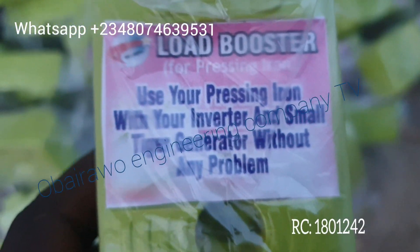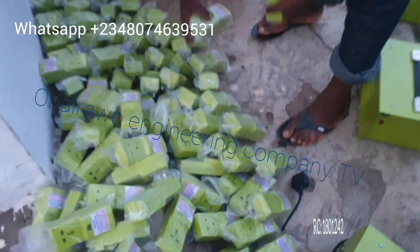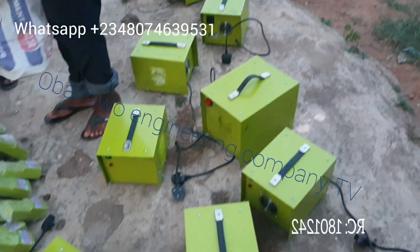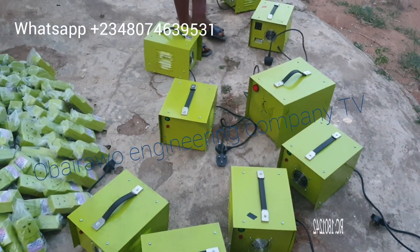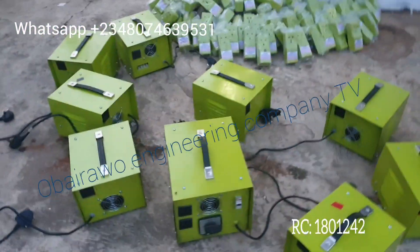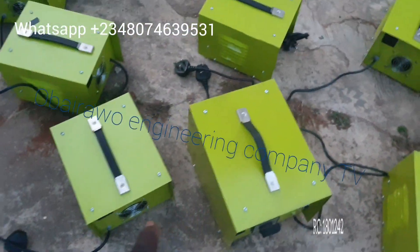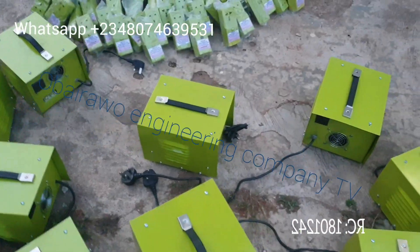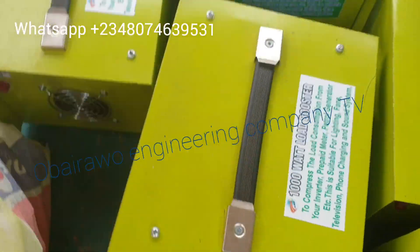These are the finished products. You can see the pressing iron load booster on the floor — it will save 51% energy when you iron your clothes by plugging the device into the socket first and then plugging your pressing iron onto it. The other ones are the universal load boosters for any home appliance. With those, the more the load, the more the energy savings. When loaded to the maximum capacity of the booster size — for example, a 5000 watt booster with a 5000 watt load — it is going to save 30% energy.